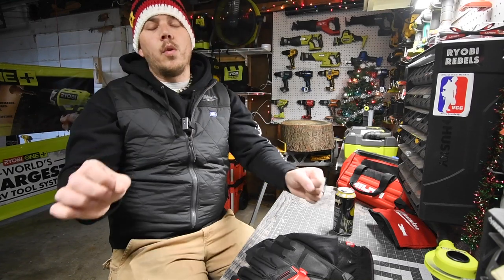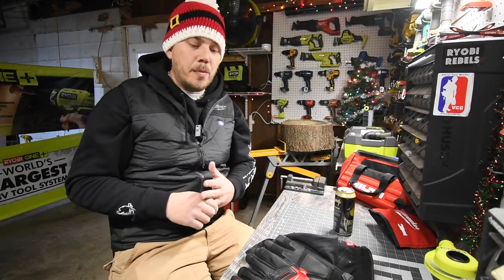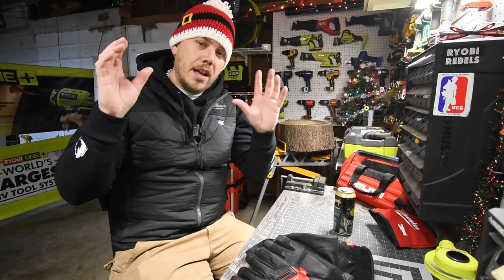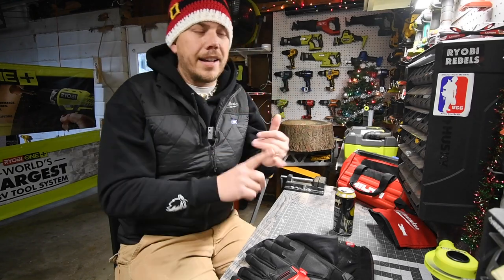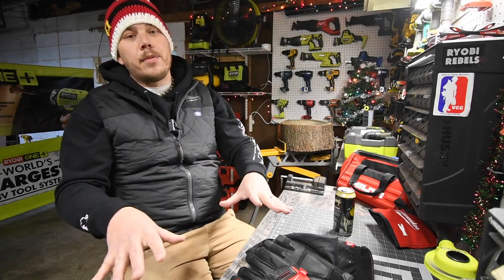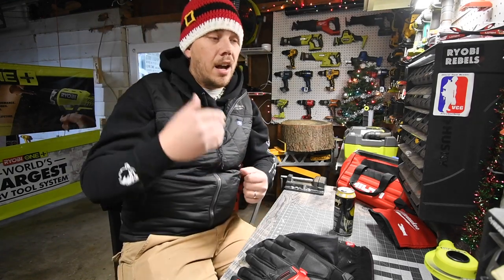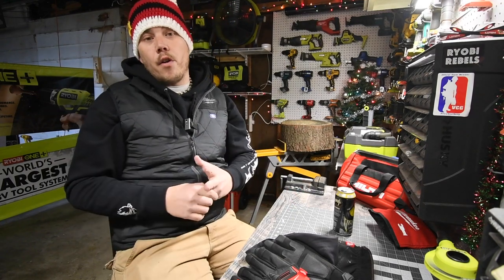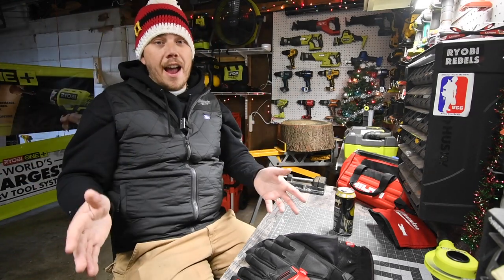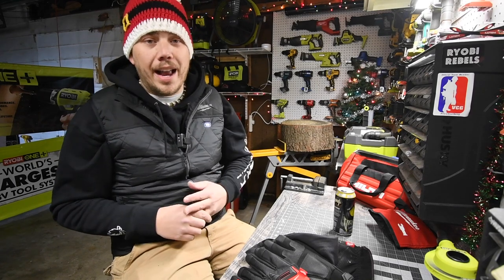So those are the top five tool stocking stuffers you can get your loved one for under $20. These are tools that are essential to every contractor or DIYer. You don't have to shop at Home Depot — you can get the same type of stuff at Walmart, Menards, Lowe's, Blaine's Farm and Fleet, or Harbor Freight. These five are the main ones that will make a huge impact and will actually get used often.